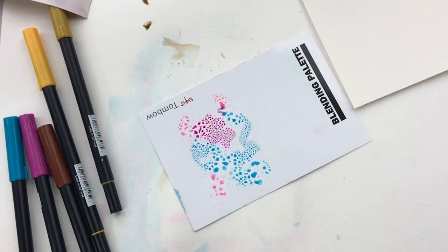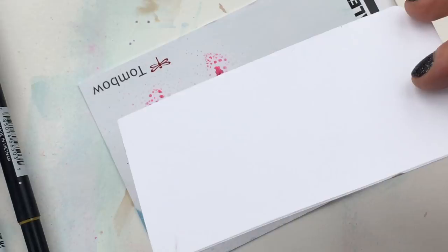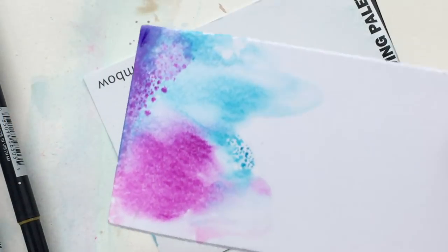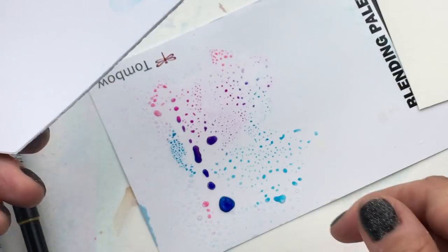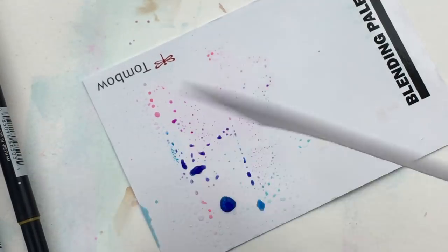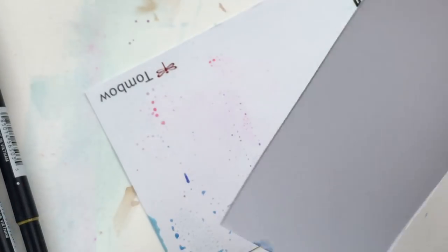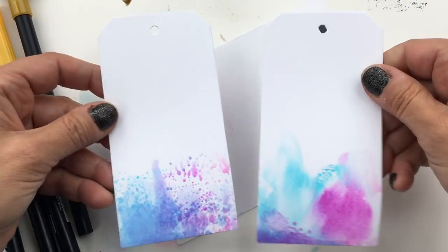Let's add our water — you can see those nice droplets. Then I'm just going to swipe in the bottom of my little tag to create a pretty watercolor tag with just the bottom colored, and then I can do calligraphy on the upper part. Even if you're working with watercolor paper, you can have some of these cardstock tags on hand to mop up leftover ink instead of wasting it — just add them to these cardstock tags.